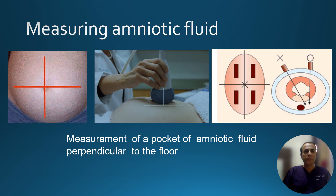How do we measure amniotic fluid index? It is simple — we divide the maternal abdomen of the gravid uterus into four quadrants, as shown, and we measure the amniotic fluid index in each quadrant.